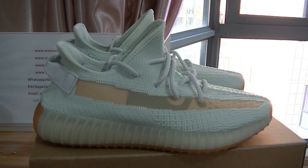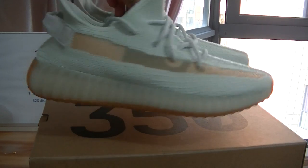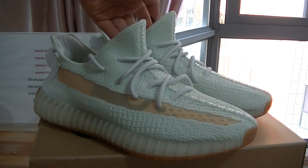Hello YouTube, welcome back to our channel Buster Kicks. Here's Rose again, and today I will do the detailed review about today's new Yeezy sneakers. Check here — this is the new colorway that just came out.